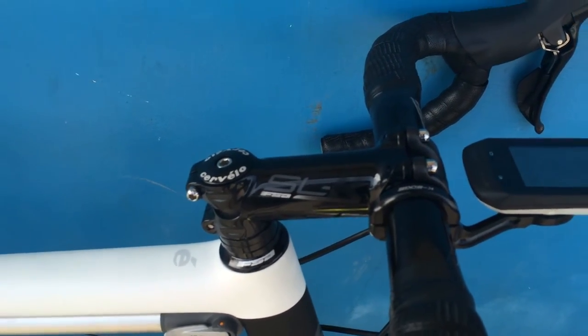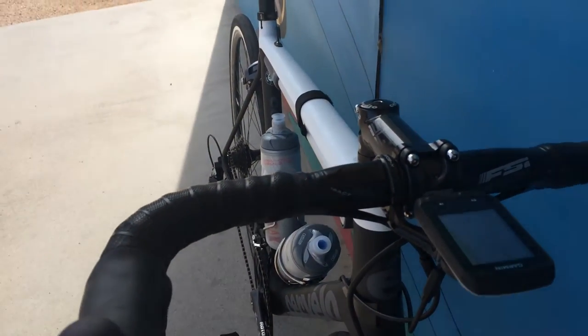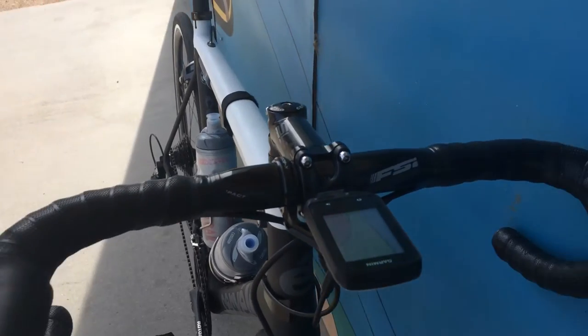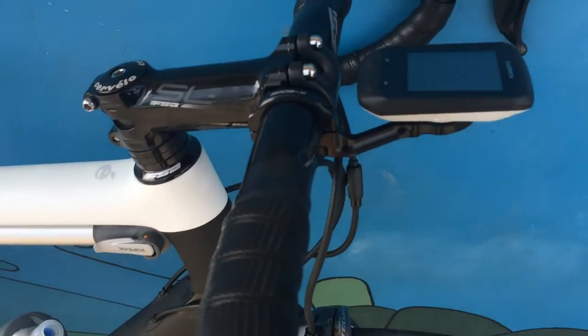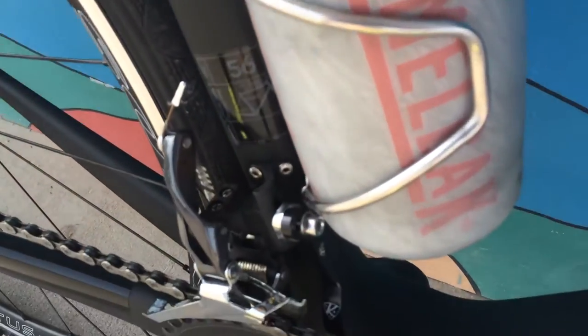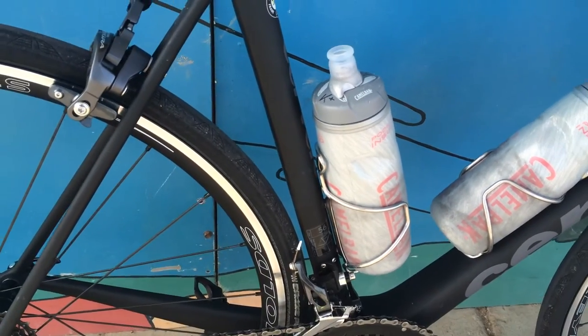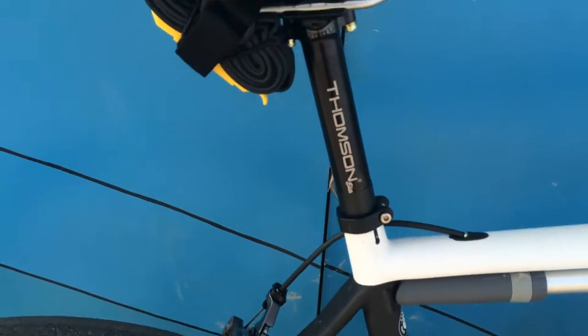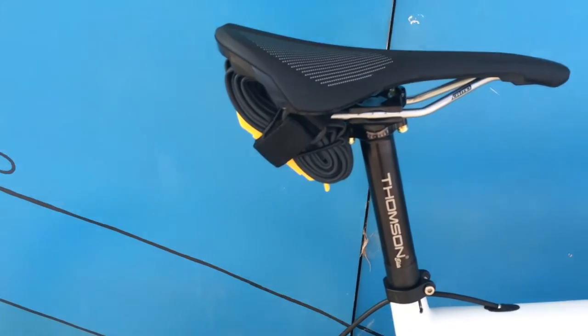Carbon stem, FSA alloy bars — Energy Compact, 42 centimeter I believe. Got my K-Edge Garmin mount and a K-Edge chain catch. These are Arundel stainless steel bottle cages.